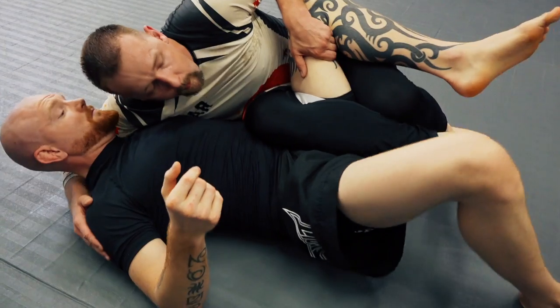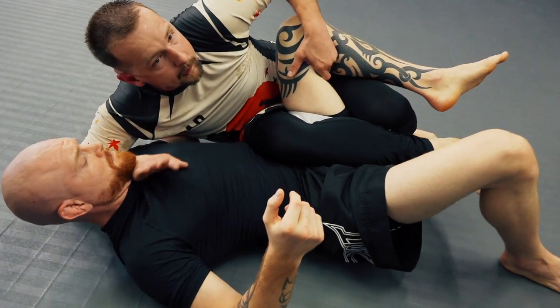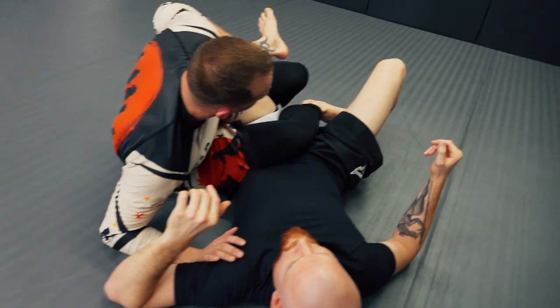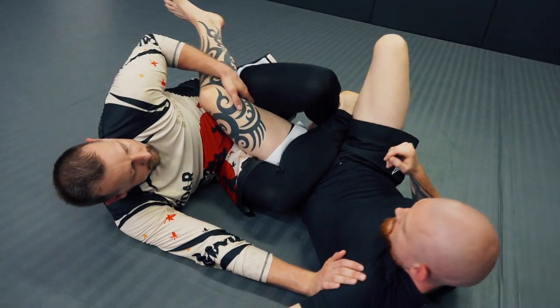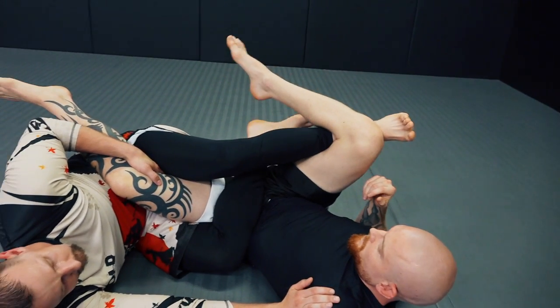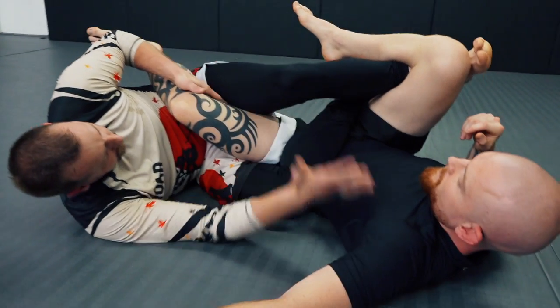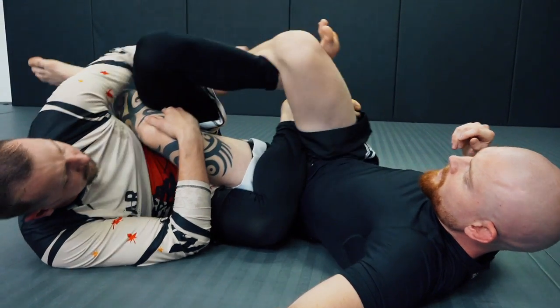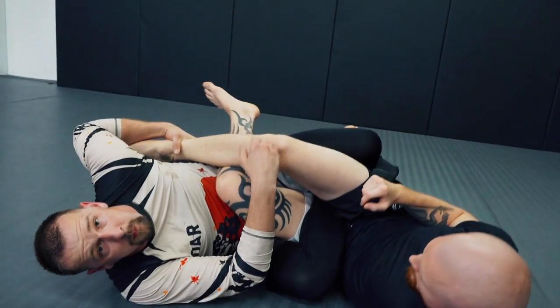I'm going to grab the inside of the leg, fall back, circle from here, push on his throat, his jaw, wherever you can get — armpit — come out. From here, I like to take my left leg, kick behind the knee. And now I'm going to switch, control the knee here. I'm going to use this to pull the foot towards me and come to the position here.